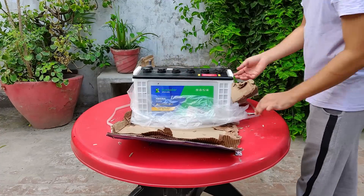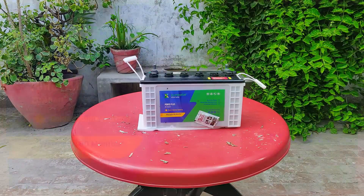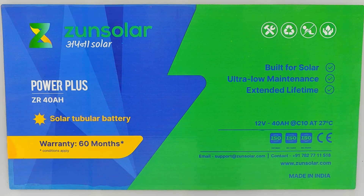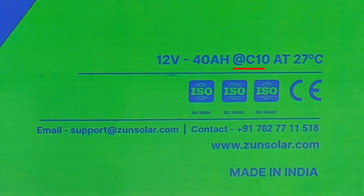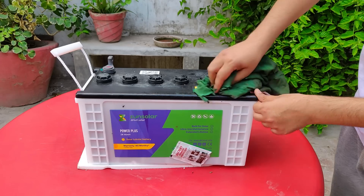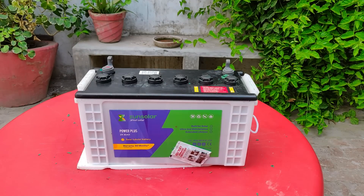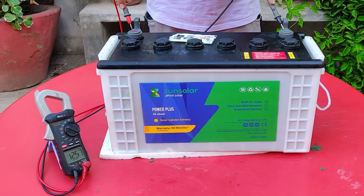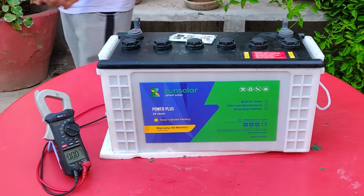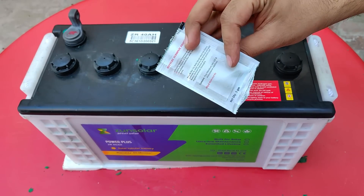What you see here is a 12V 40 ampere-hour solar battery that Zun Pulse has to offer. Looking at its label: solar tubular battery, 40 ampere-hour, warranty is 60 months, and it's a deep cycle C10 battery. During transportation there was a little bit of acid leakage, but I cleaned it up. The voltage is 12.57V, so it is neither fully charged nor fully discharged. Plus, you are also getting battery terminal grease to protect it from corrosion.